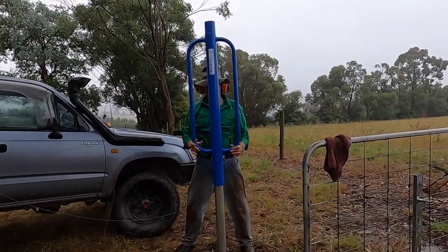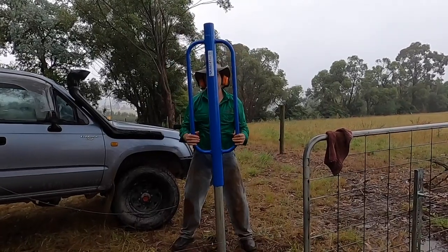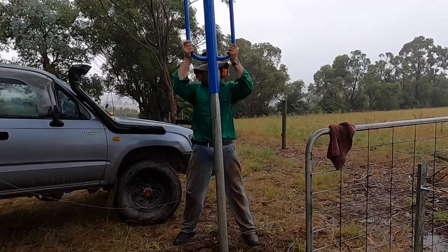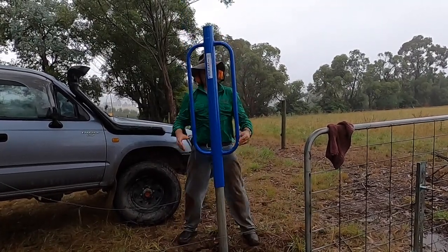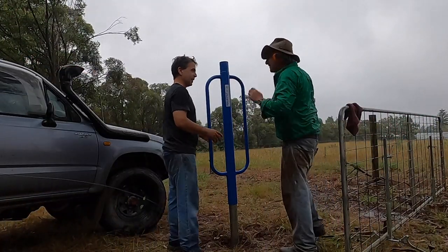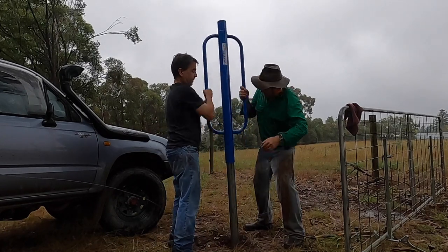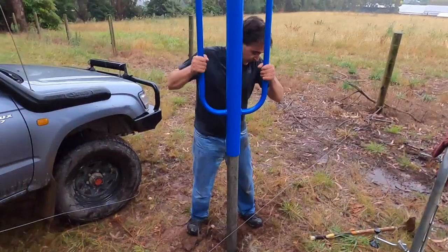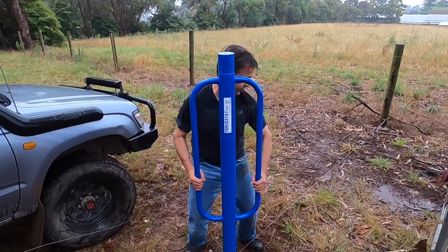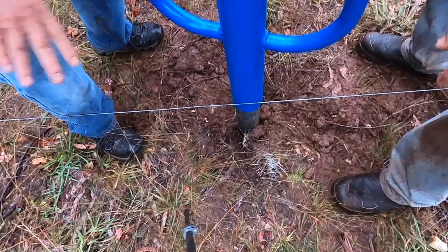I worked out that I was getting about 8mm of penetration into the ground per strike and with a long post like this it was going to take a while. So it's a good opportunity to get a mate to come over, give you a hand and have a chat about the really important things in life. This super heavy 20kg post knocker might seem like a bit of overkill but if you've only got a couple to do it works really well. And if he's a really good mate you can leave him to it for a while. If you're a contractor, just use the knocker on the back of your tractor.